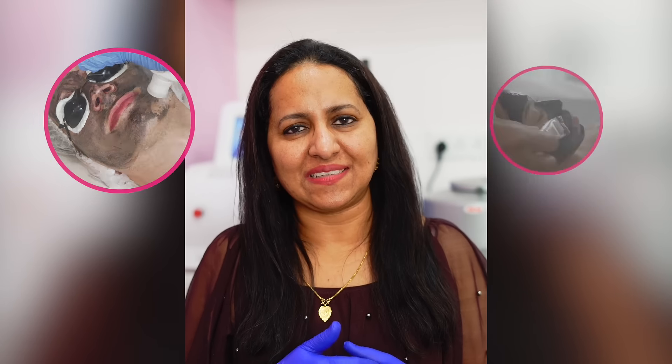Coverpill laser, which is also known as Hollywood laser or China Doll laser — let's see what this is.